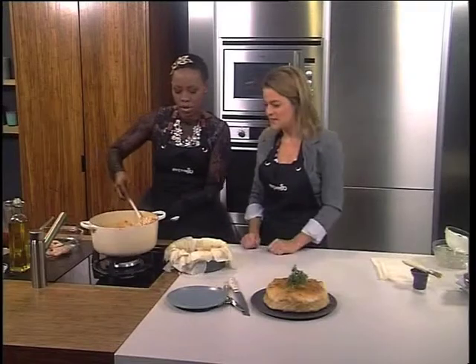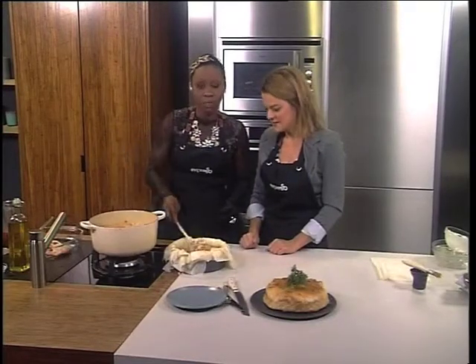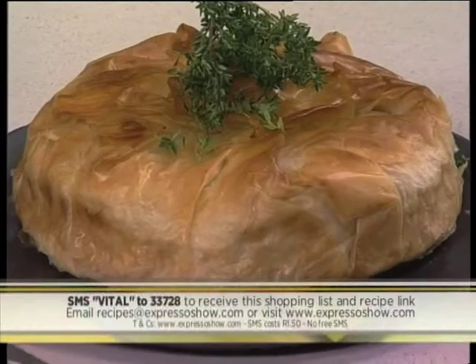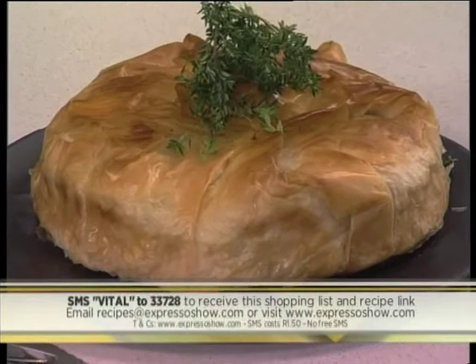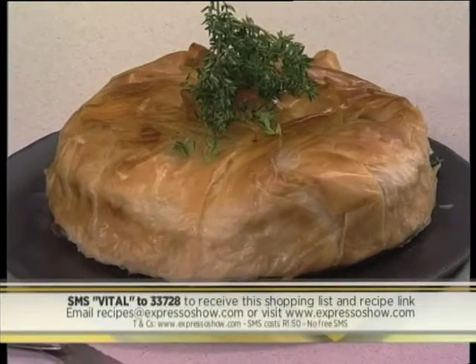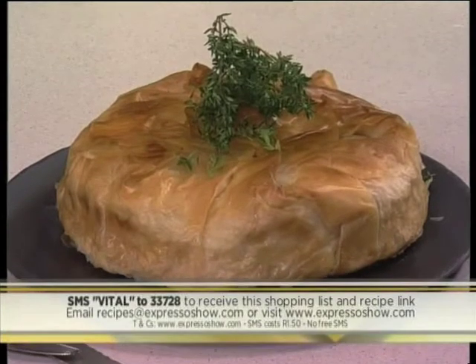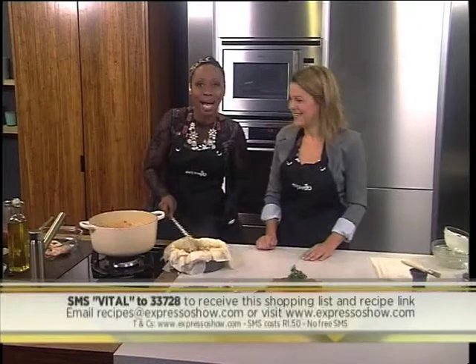Until it looks nice and crispy and brown. Our keyword for this morning is VITAL — VITAL to 33728. Our SMS's are charged at 1.50, but you get a link to the recipe so you can recreate this at home and have some snug weekend food. We're going to take a look at how we got to this point.